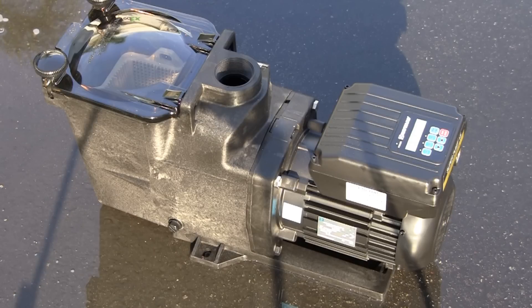As with all Hayward pumps, make sure the pump will not be located in an area that may be subject to flooding. Submerged pumps or motors are not covered under warranty.